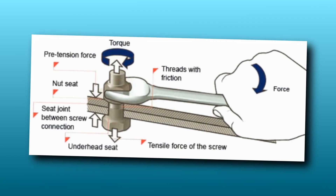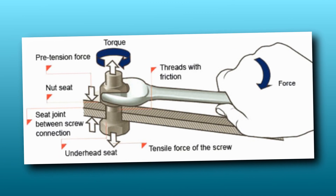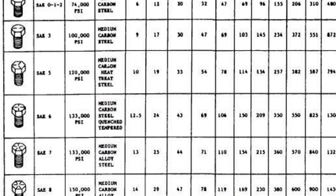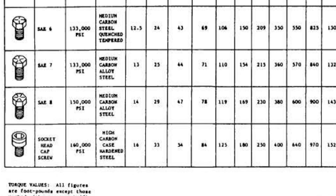Torque procedures are a critical component of your maintenance process. It is essential for maintenance technicians to determine what torque is required for each application and then properly apply that amount of torque to ensure the integrity of the aircraft.